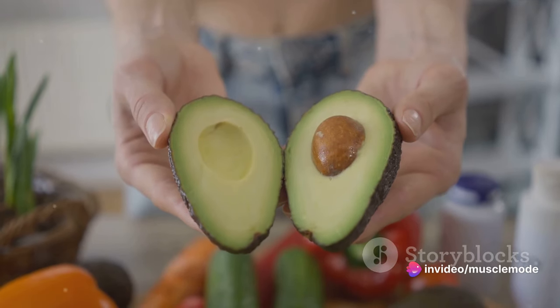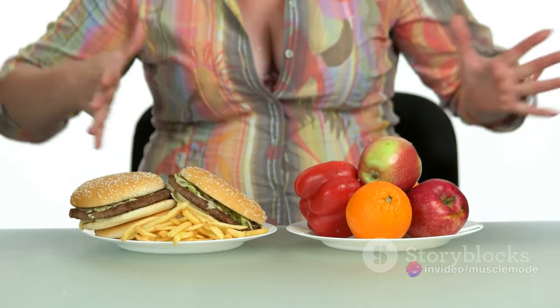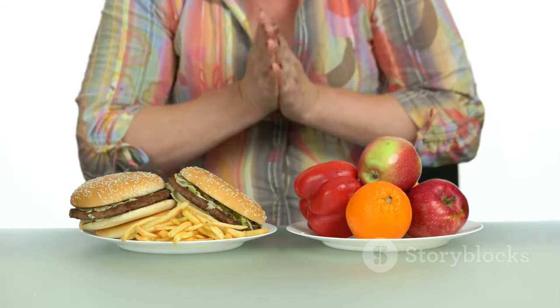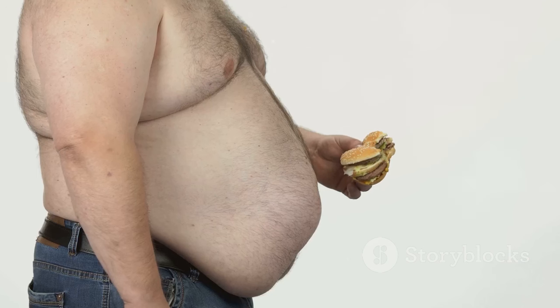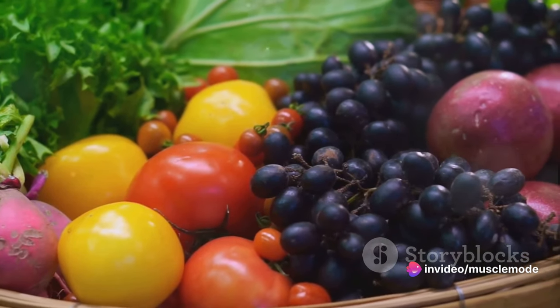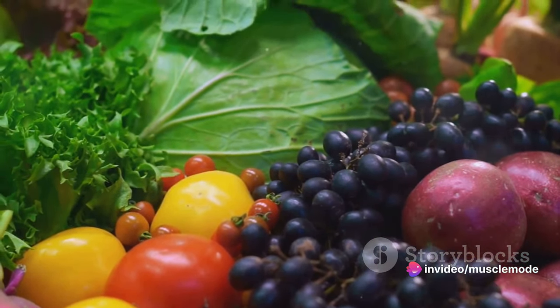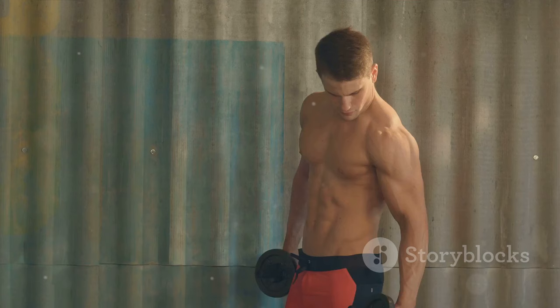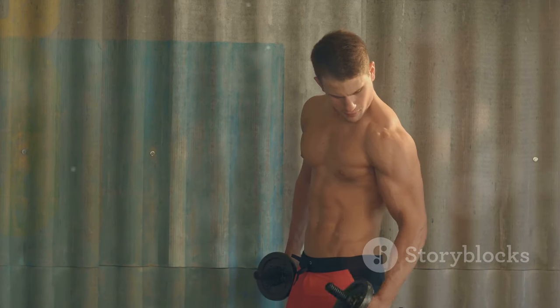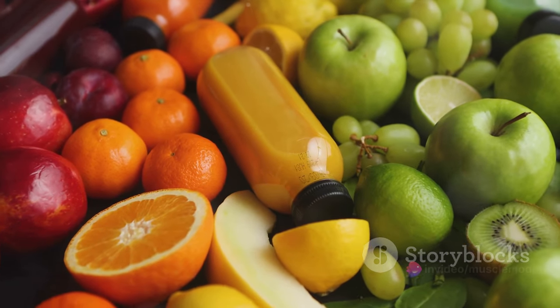But here's the catch — an unhealthy diet can work against your muscle-building efforts. Foods high in sugar and unhealthy fats can lead to weight gain, but not the kind you're after. These foods can cause fat accumulation, not muscle growth, and they lack the essential nutrients your muscles need. So if you're serious about gaining muscle, re-evaluate your diet. Include lean proteins, complex carbs, and healthy fats. And don't forget your veggies and fruits.